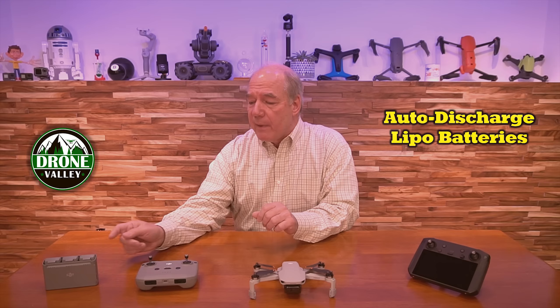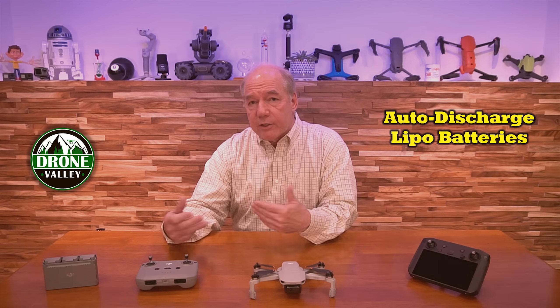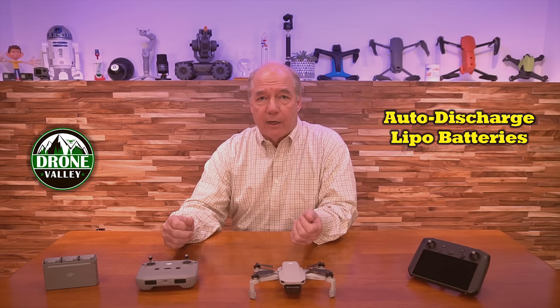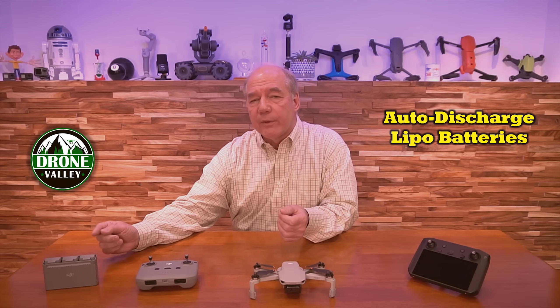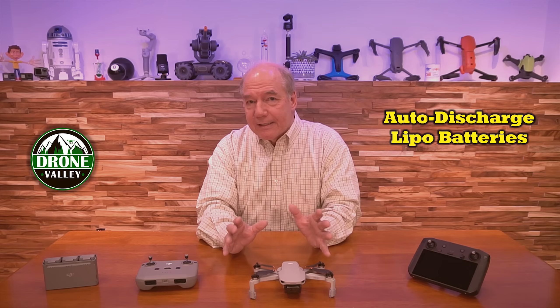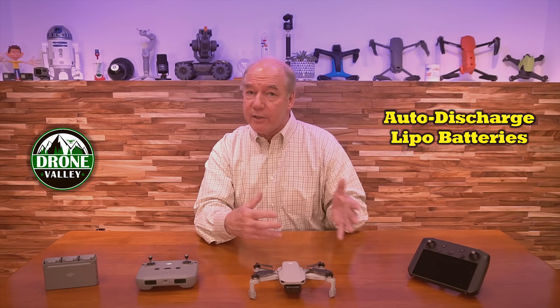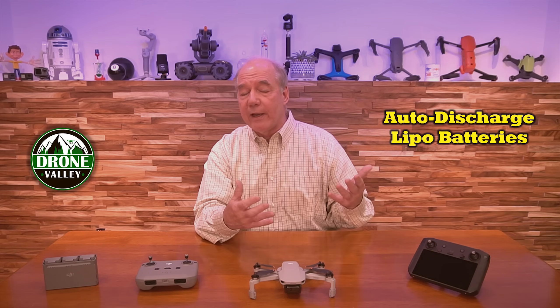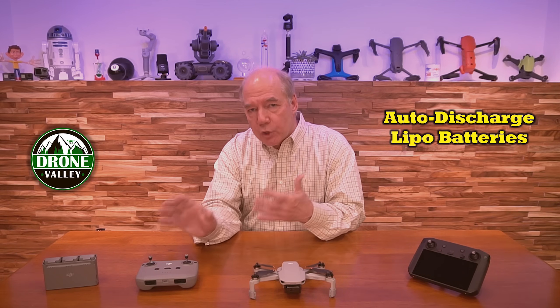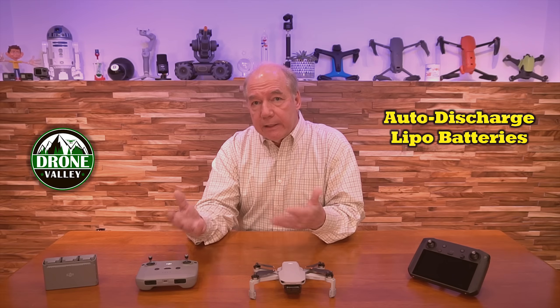Every other drone that DJI makes with LiPo batteries — actually that's all their drones except the original Mavic Mini which used lithium-ion batteries — but with the lithium polymer batteries available for the Mini 2, lithium polymer chemistry does not like to be fully charged. It also hates to be fully discharged, and you'll never wake it up if you fully discharge it.